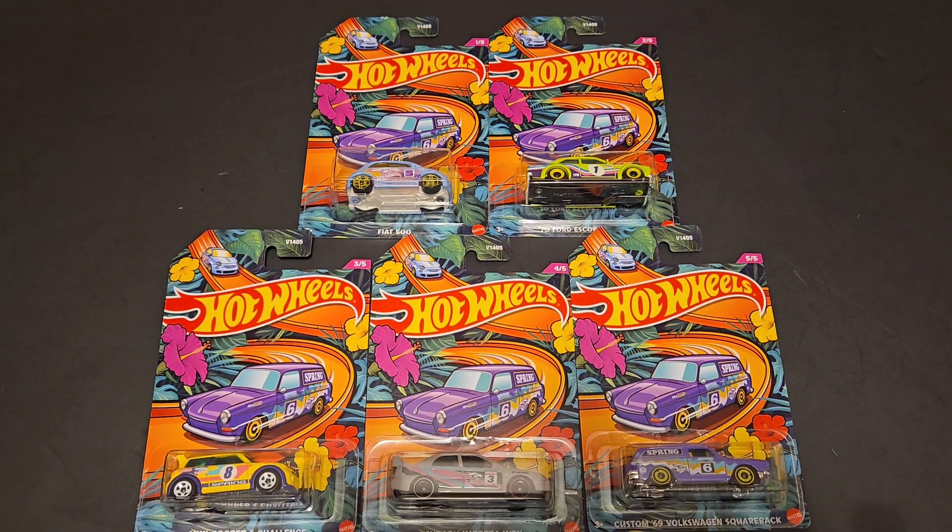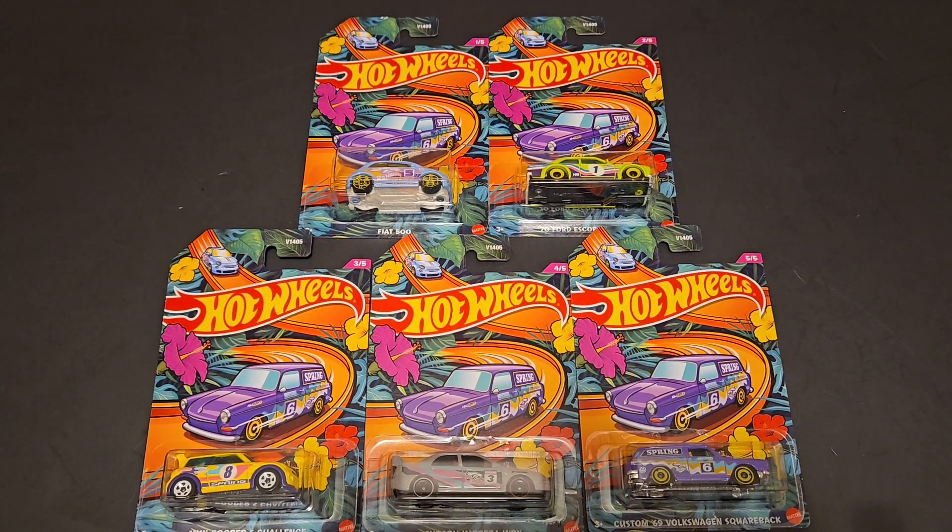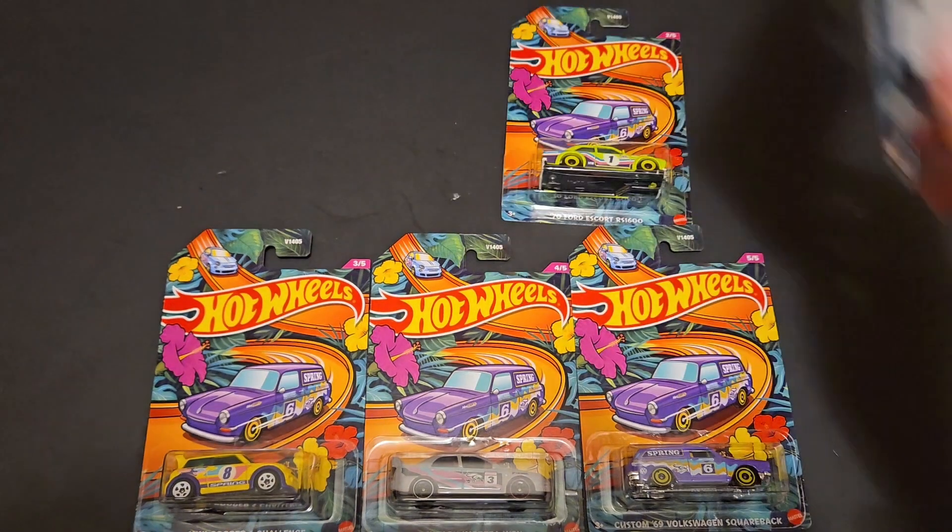It's really cool to find seasonal cars. Normally they have a spring set and a holiday set. I was able to find all five cars and I'm going to open them on camera for you guys. I found these at a grocery store local to the St. Louis area, but I also found them at Walmart. I'm not really sure where they're going to be showing up, but keep on the lookout if you're looking for the spring set.